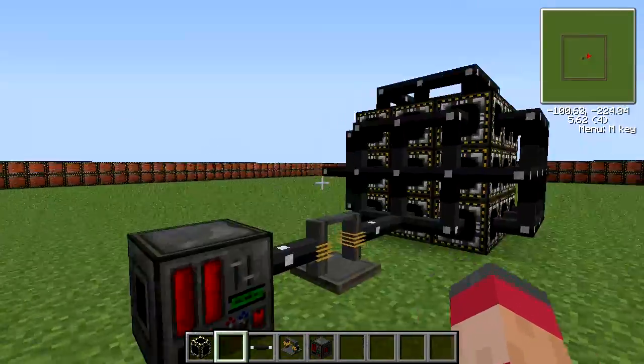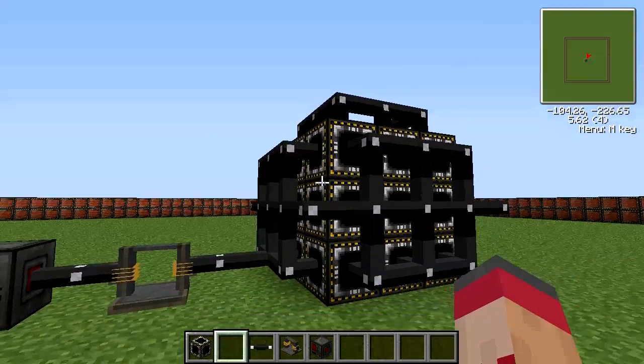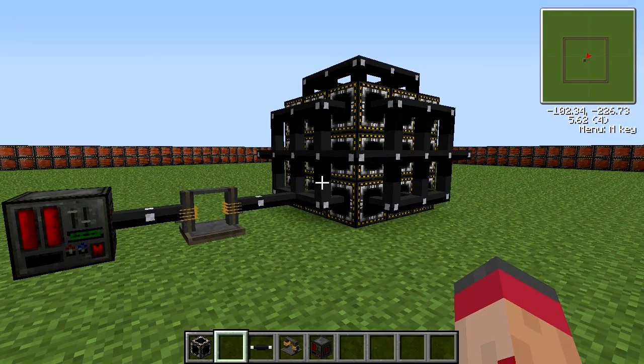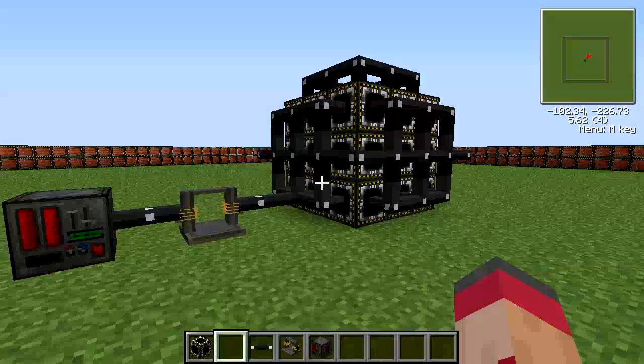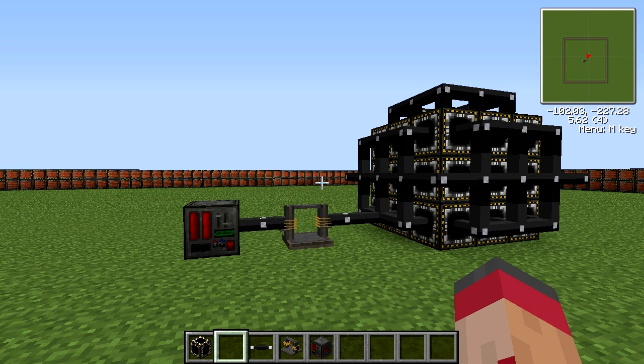Now of course you can use this to power your particle accelerator, which will in turn make lots of antimatter for you, which can in turn power this. So I believe that you will end up generating power. You can probably automate that using the assembly line. I will shortly be putting out another tutorial on assembly line — it's changed quite a lot in the four weeks since my last one. That's pretty much everything on the fulmination generator. If you have any comments or questions, just put them down in the comments below. Thank you for watching, and goodbye.